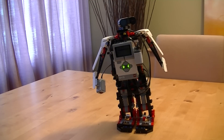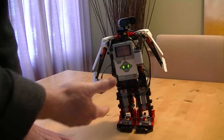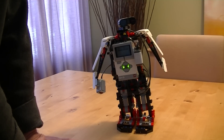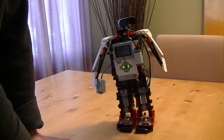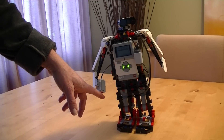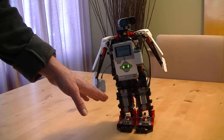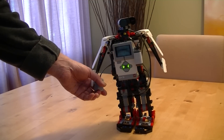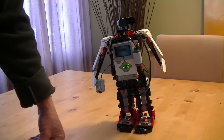This is the LEGO Mindstorm EV3 Robot Kit, put together in the form of a walking, talking robot that tells jokes. There's a sound sensor that will detect my response when the robot asks a knock-knock joke. There's also a color sensor that will detect whether it's covered or not, and that's how I invoke the robot to tell jokes.